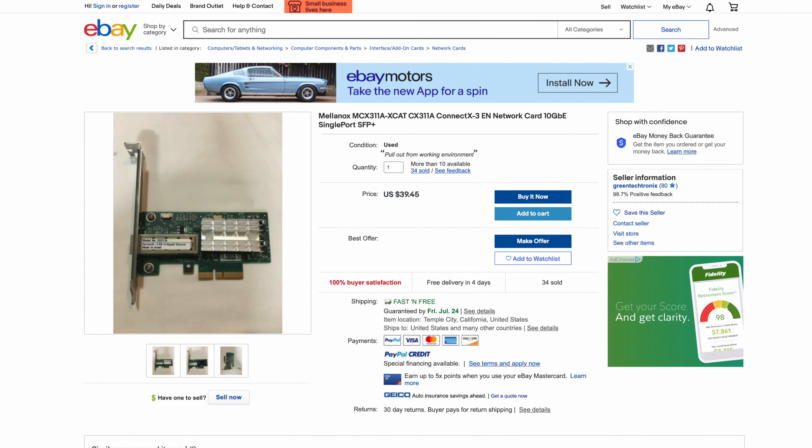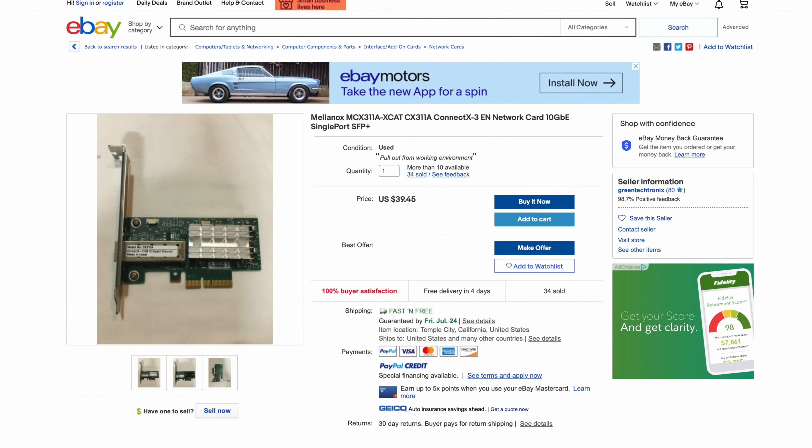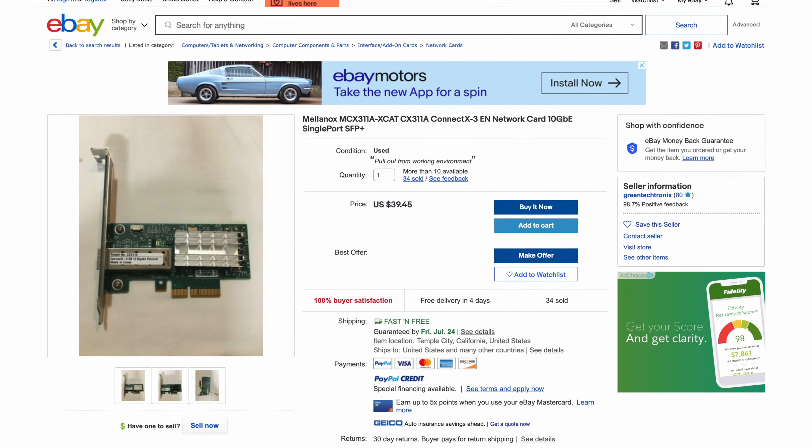If you've got a laptop with Thunderbolt 3, you can also use something like this. I'll leave a link to it in the description - this is a great 10 gigabit to Thunderbolt 3 converter that allows laptops with Thunderbolt 3 to get full 10 gigabit performance for fairly cheap. I think this was like 120 bucks. So all in, you can do this for under 150 bucks if you get those cheaper PCIe 10 gigabit cards.